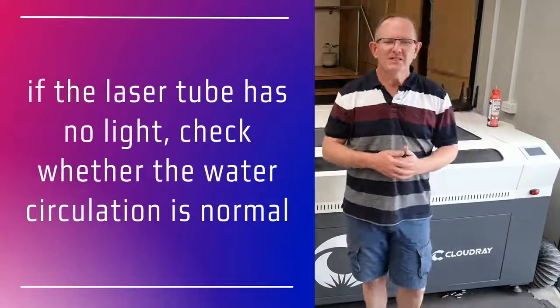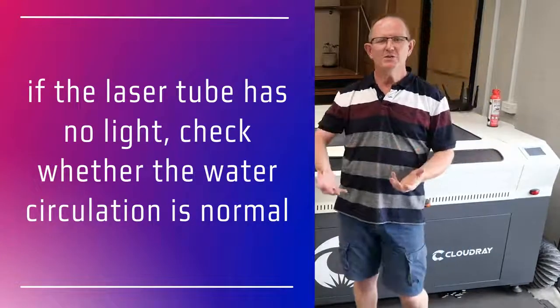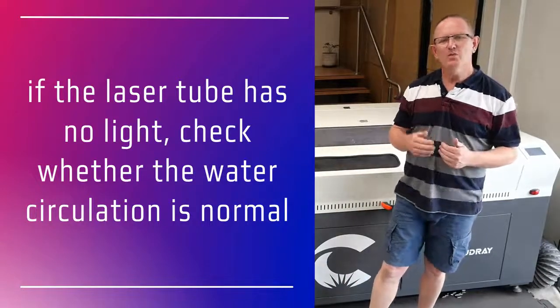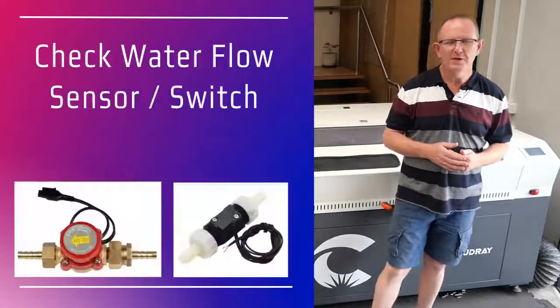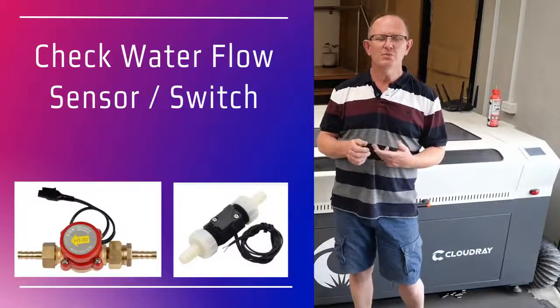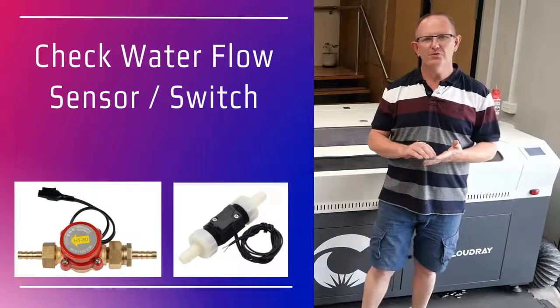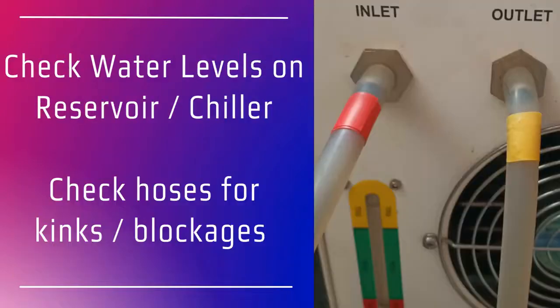However, if the laser is not emitting light then you should check that the water circulation is normal. Laser power supplies have a built-in safety feature — they won't fire the laser if there's a water flow problem. Most laser power supplies will have a water flow sensor attached to them or through to the main control board. Check that there's adequate water level in the reservoir or your water pump and that your chiller is on if you're using one.